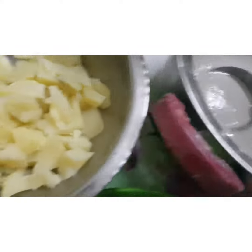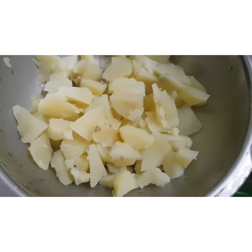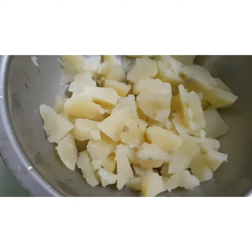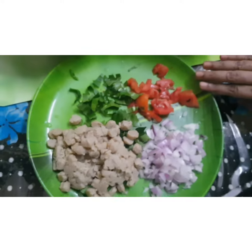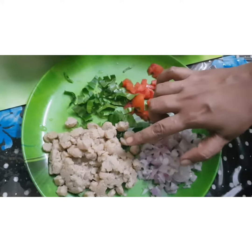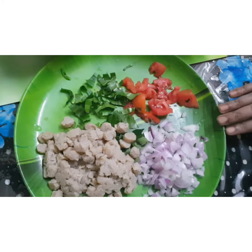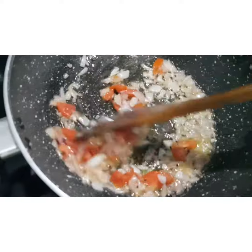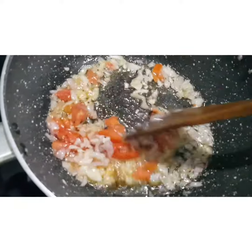The omega-3 ingredients I will add: potatoes, tomatoes, soy chunks and curry leaves. Let's add some salt.